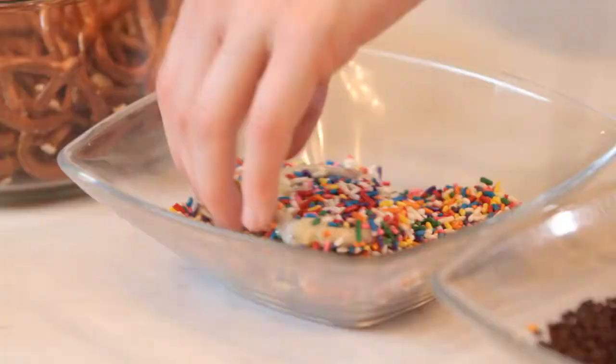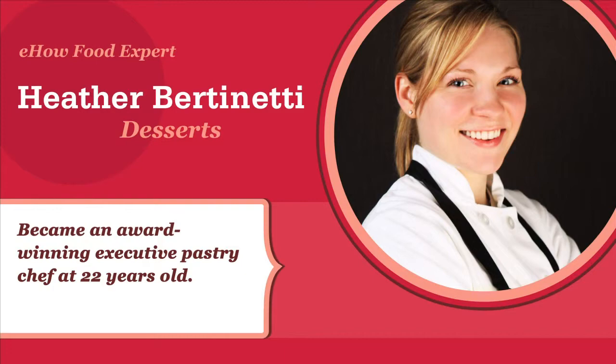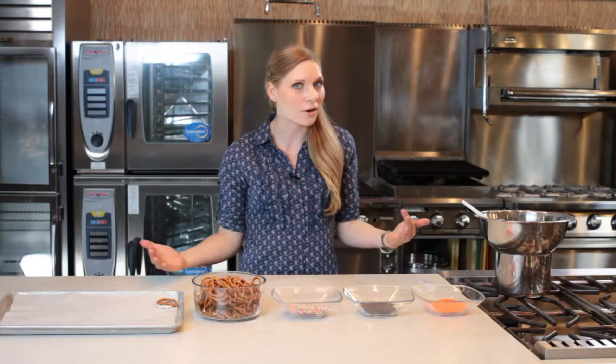Hi, I'm Heather Burnetti for eHow.com. I want to talk a little bit about chocolate covered pretzels. It's probably one of the most versatile things you can possibly do. You can coat them in white chocolate, dark chocolate, milk chocolate, and put any type of topping on them.